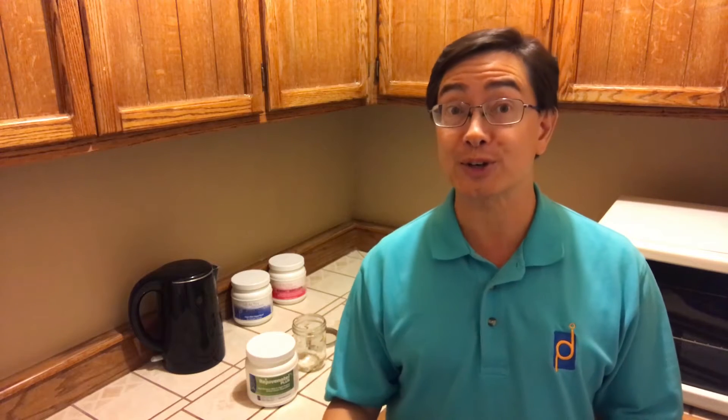This has been one of our top sellers for years. It's in our Rejuvenate line of superfoods, but we have a new, updated, revised version that we like to think of as Rejuvenate 2.0. The good news is that if you loved Rejuvenate Plus before, you're going to love it now. And it's in stock, and we have the new Rejuvenate formula available.